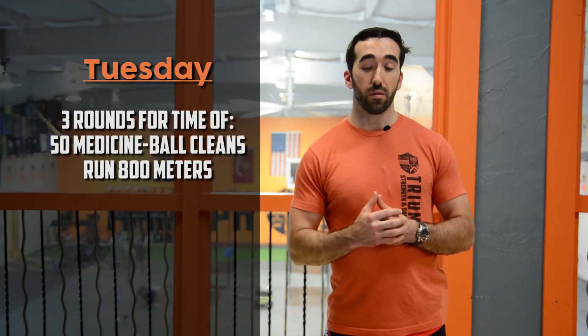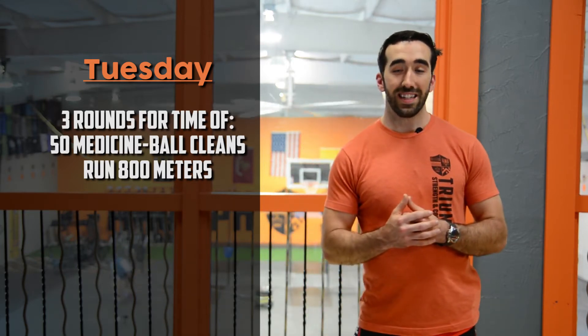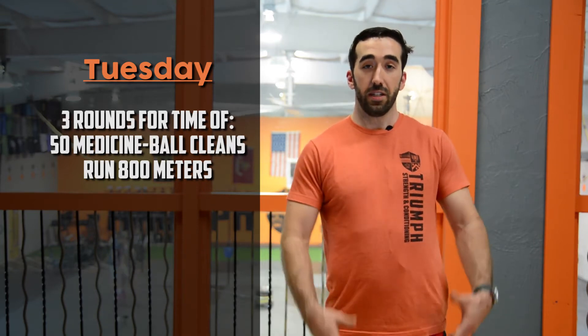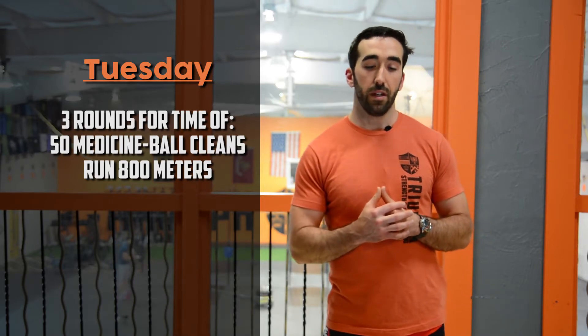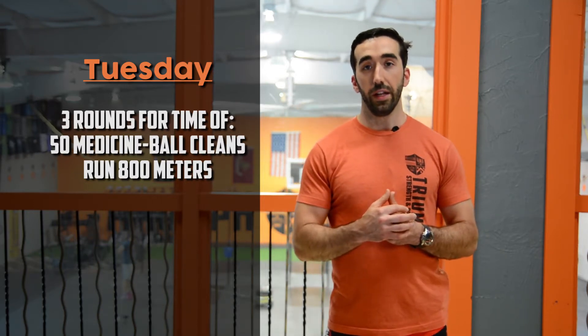On Tuesday we've got a longer, high-volume style workout with 50 med ball cleans — pulling the medicine ball from the ground and catching it in a squat — then an 800 meter run down around the loop. Three rounds of that. With Murph prep we've been doing a lot of running; we'll temper that down a little after Murph. To modify: lower the reps, reduce the run distance, or substitute a row or bike.